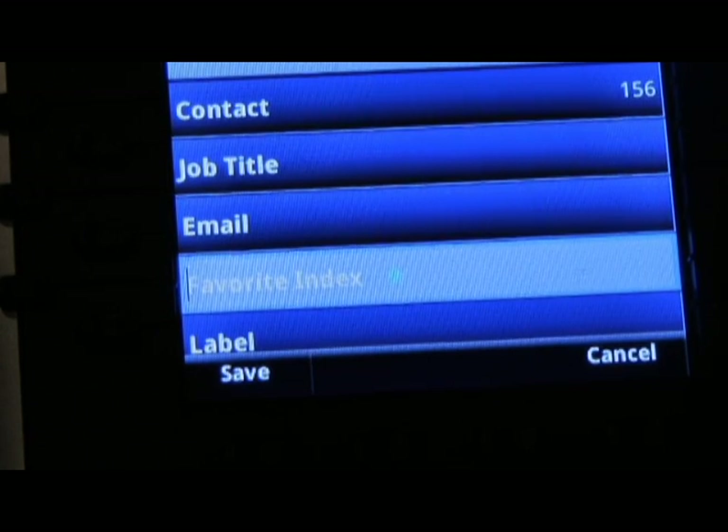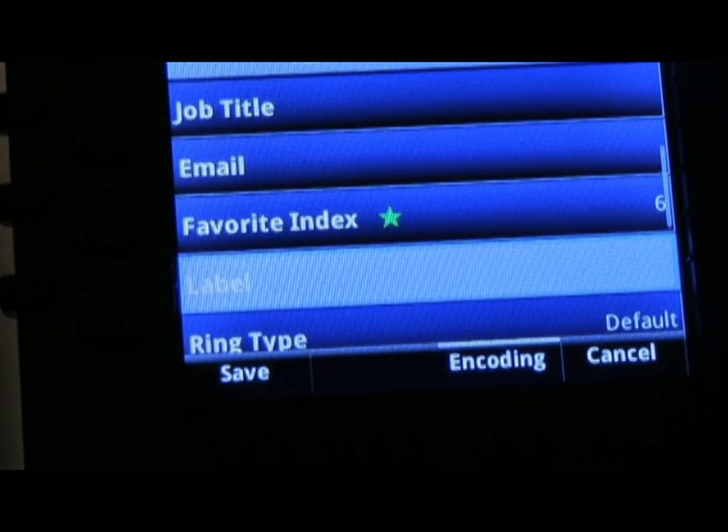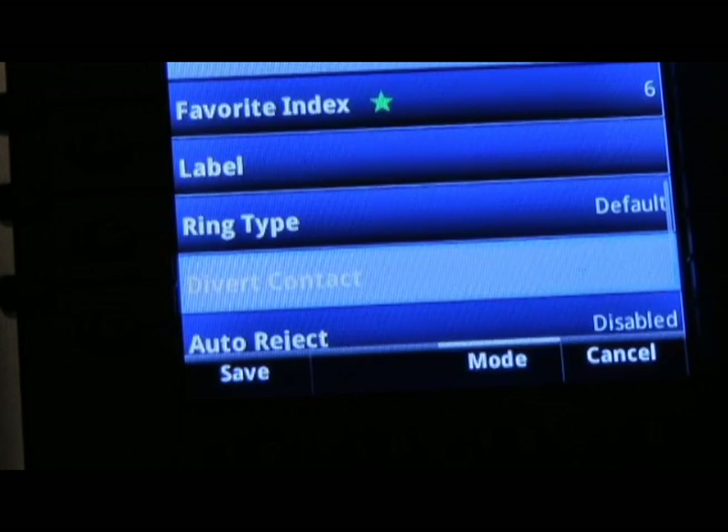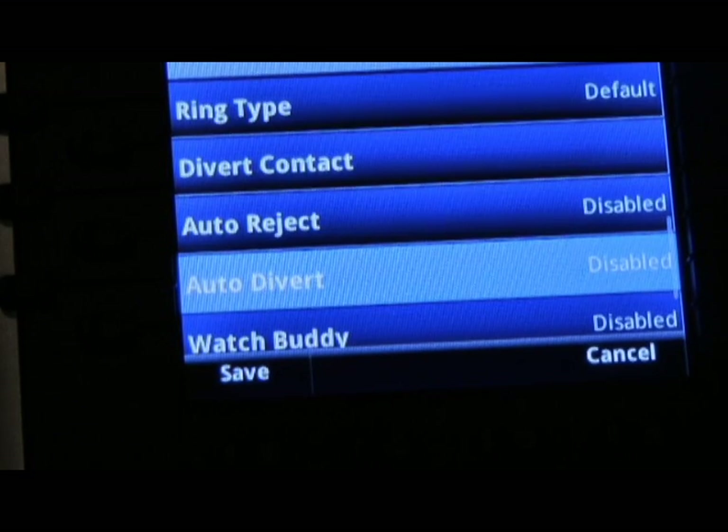In this tutorial we'll use 6 as our favorite index. You can also enter a label for the contact and a different ring type if required. You also have the options of diverting a contact as well as auto reject or auto divert.